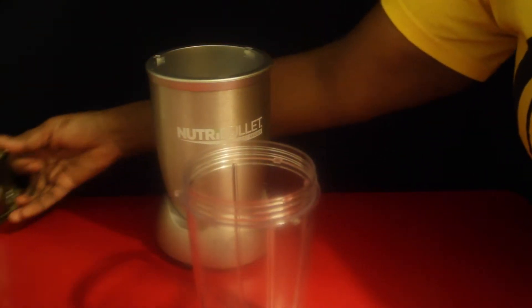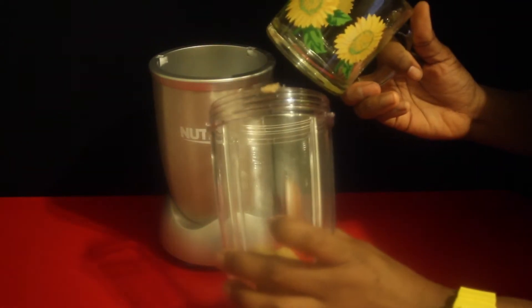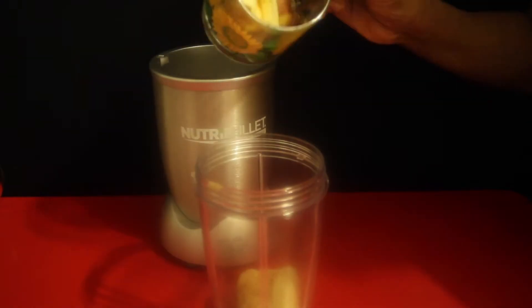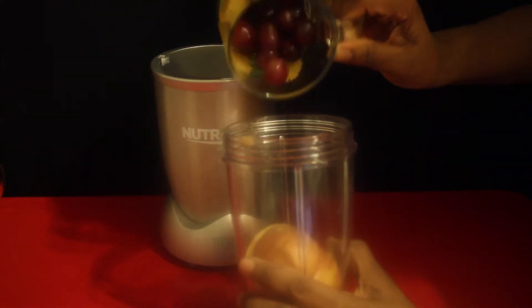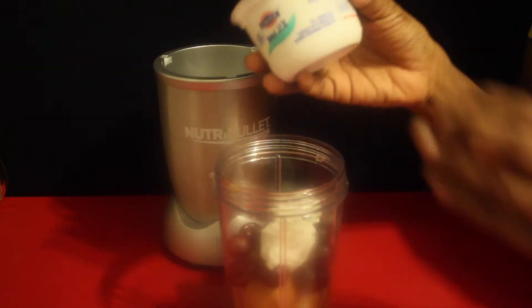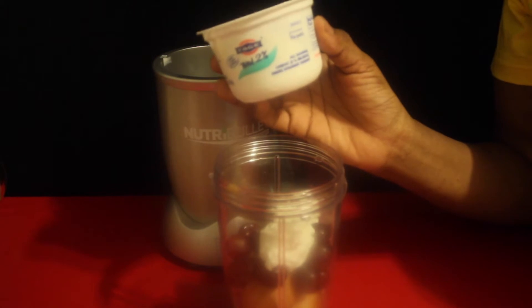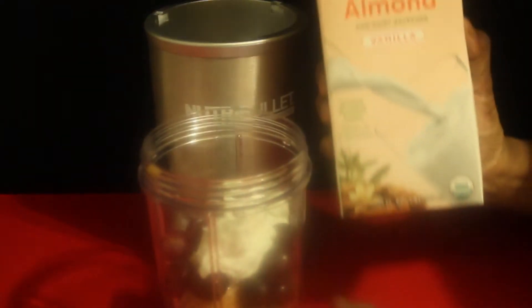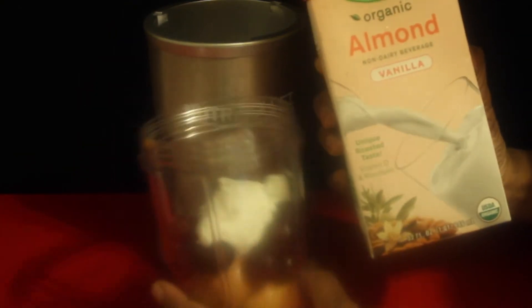So we're going to start this — I'm starting mine with the 24 ounce tall cup. This is one frozen banana, one cored apple, one half cup of red grapes, and one half cup of Greek yogurt. I'm using Fage 2% yogurt, if you want to know which one I used.